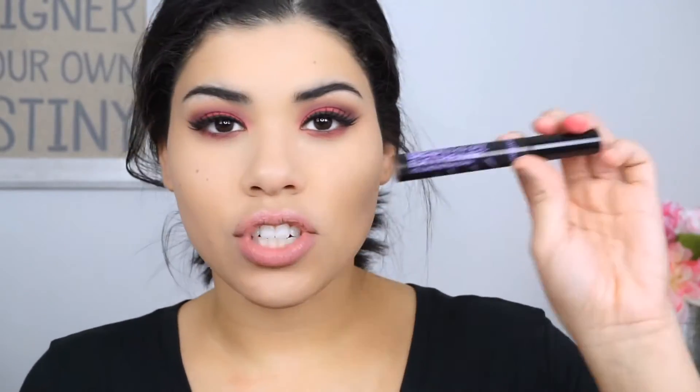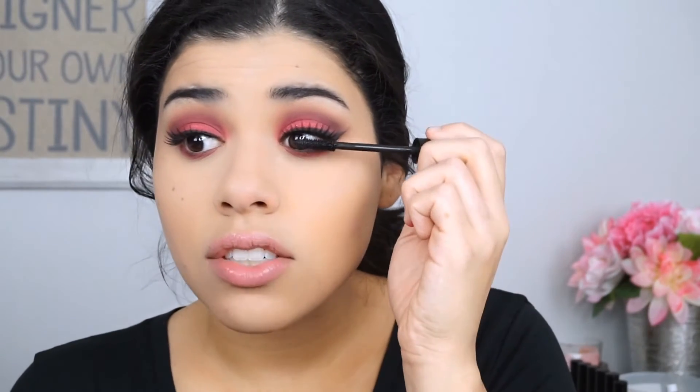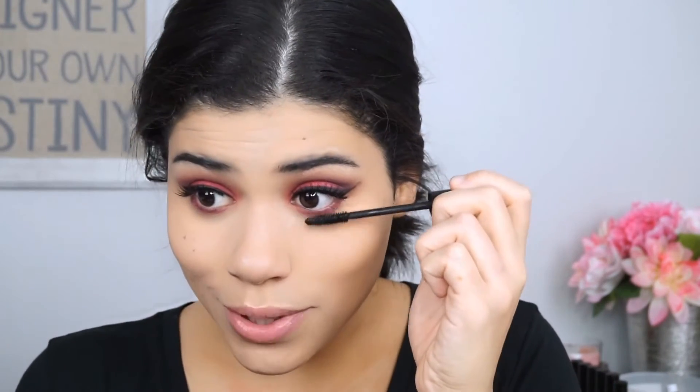Okay, so for lashes today, I'm going to go in with these Ardell 106 ones. Lashes are on. So now I'm going to go in with my Jordana Best Lash Extreme Mascara and apply that to the top and bottom lashes. I am one of those people that likes to put my lashes on before I put mascara on because I think it just makes it a little bit easier. If you guys struggle with applying false lashes, try putting them on before you put your mascara on — I promise you, I was never able to do false lashes until I started doing it that way.